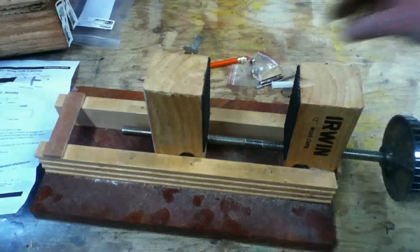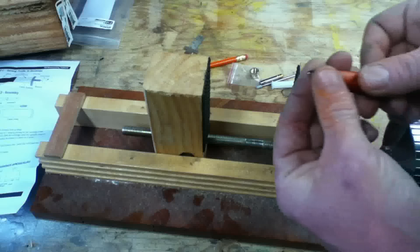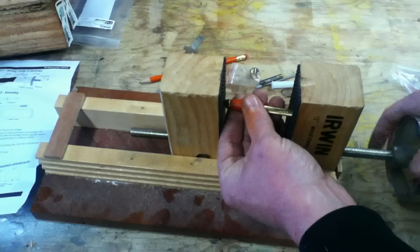That's my pen press I made — I'll leave a link in the description of how to make it, it's pretty simple, just an old screw clamp. Whenever you're doing pen kits, make sure you do the tip first, because if not, you're going to run into trouble trying to put in the transmission.